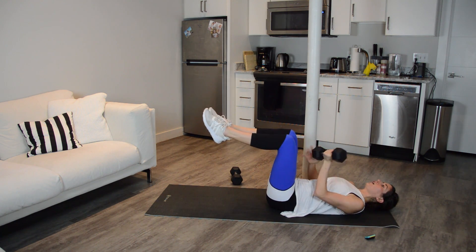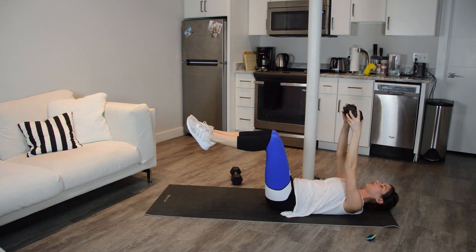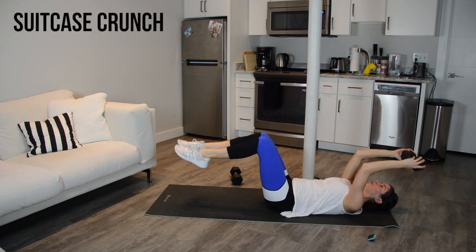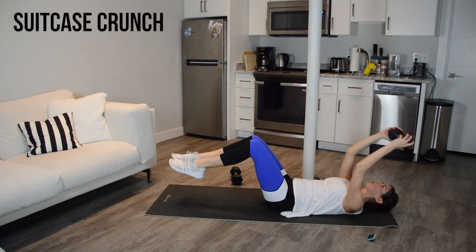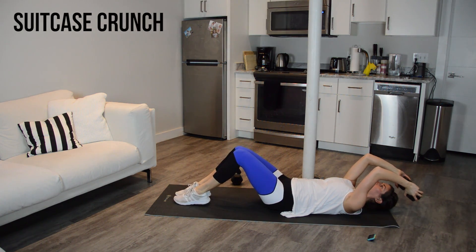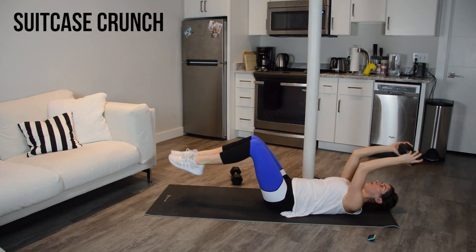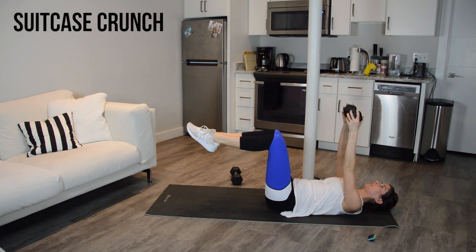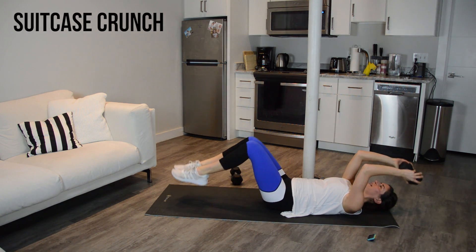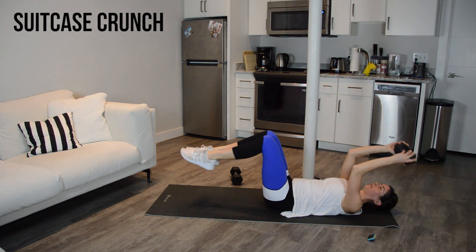We're going to start with a suitcase crunch with a skull crusher — showing the triceps a little love during this ab section. Start laying on your back, press your belly button down towards the floor, hold the weight overhead, knees stacked over hips. As we do a skull crusher with the arms, toes are going to tap the floor, and then you're going to lift back up — just a little tap and a lift. When you lift them up, I only want you to lift them so the knees are stacked over the hips. Don't bring them all the way in; when we curl the knees into our chest it actually makes it easier, and we don't want that.